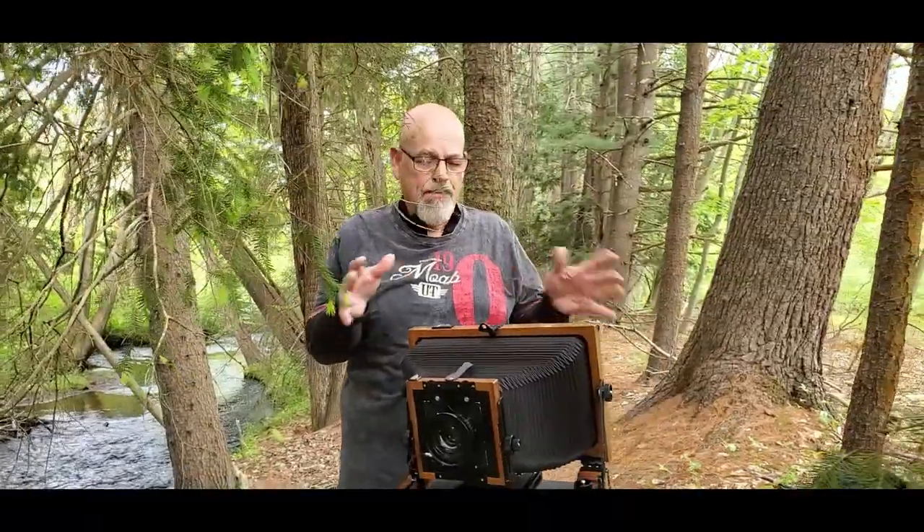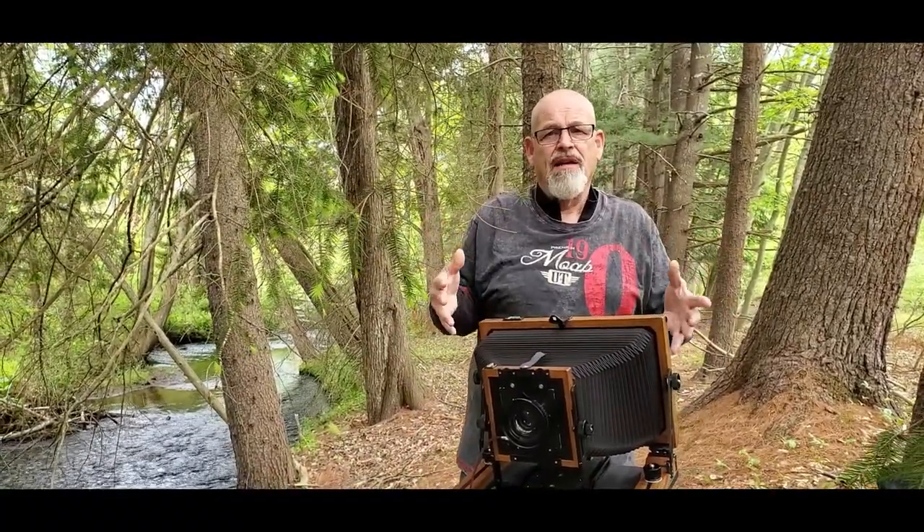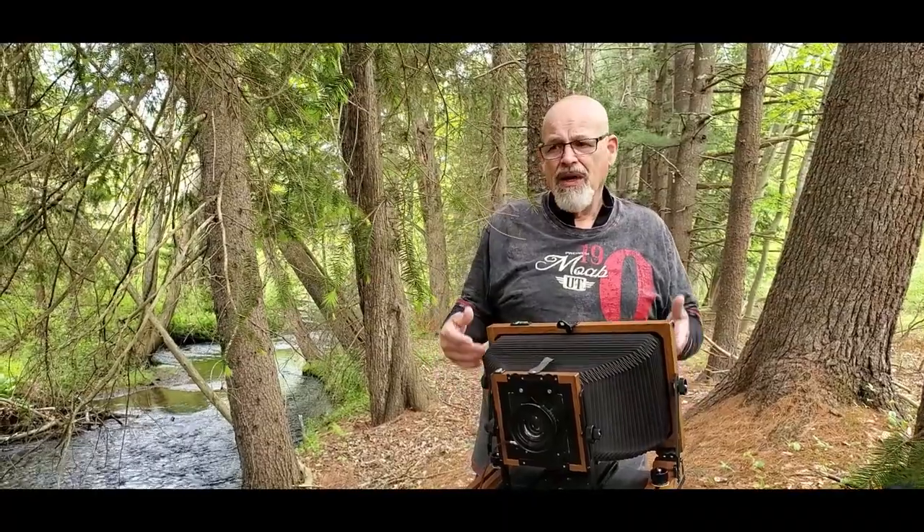I've got the shot composed on the ground glass from side to side. I really pay a lot of attention to where the photograph begins and ends — in other words, the borders. The center of interest is these angular, triangular set of trees that just seem to recede into the background. Then it becomes: where do I want to begin and end my photograph? I've decided that. The composition is set. Now I have to get it focused.